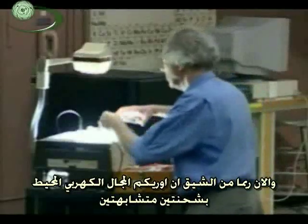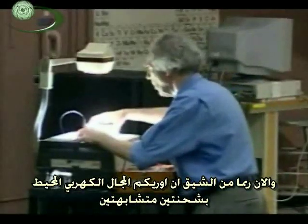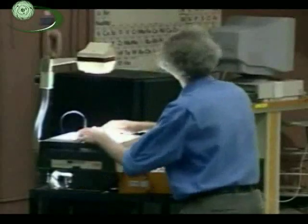Let me put a little more charge on — very clear. Now, perhaps more interesting, I'd like to show you the field surrounding two charges of the same polarity. We have to undo the memory of the grass seeds first. Now we'll try to make them both the same polarity.